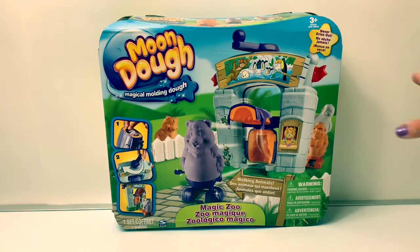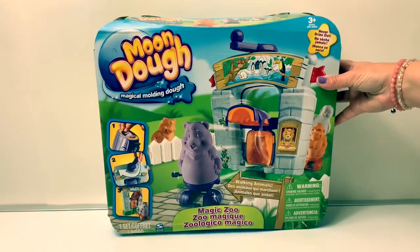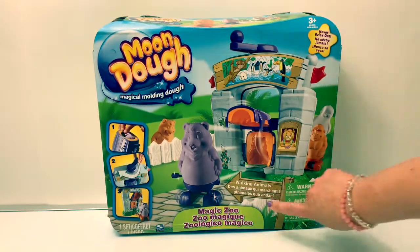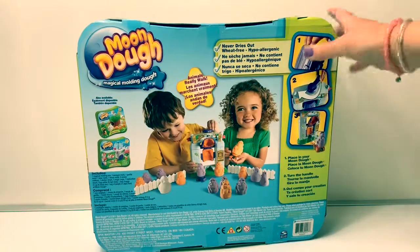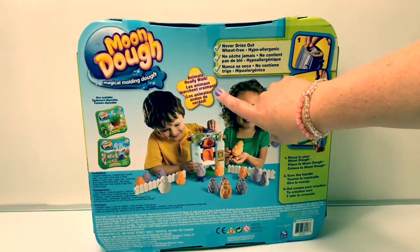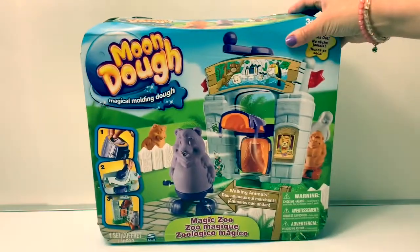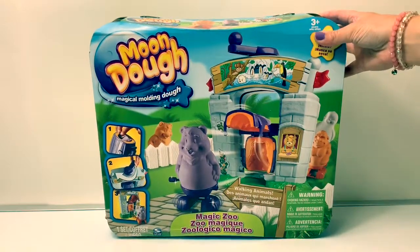Today we're going to open this Mundo Magical Molding Dough Set! And this is called Magic Zoo! This Mundo never dries out! The animals really walk! This looks like a fun set! Now let's open the box and see what's inside!